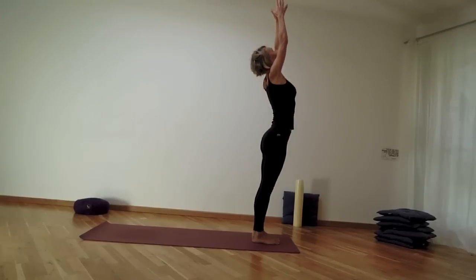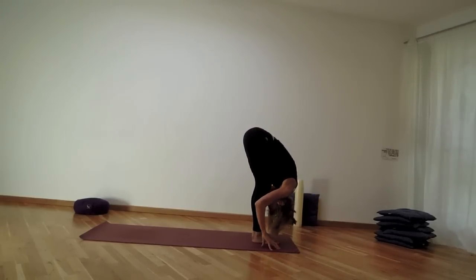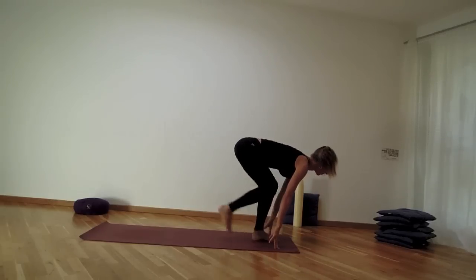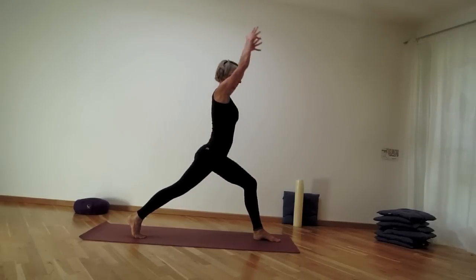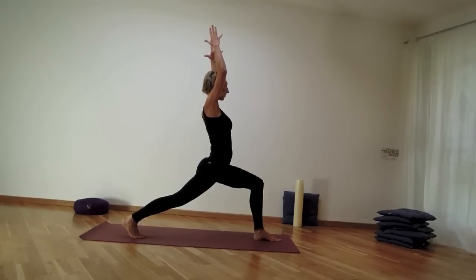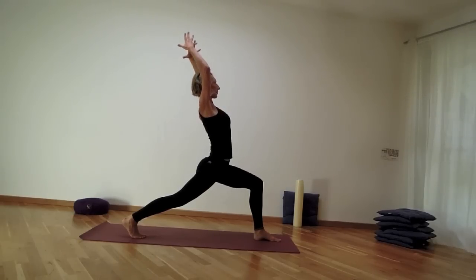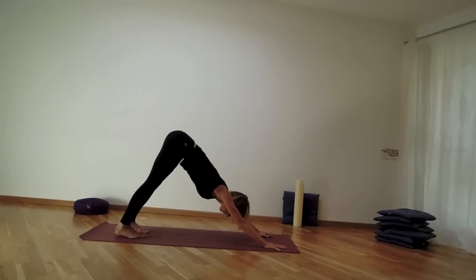Inhale reach the palms up and exhale folding forward. Inhale lift away from the thighs, exhale right leg back. As you inhale come up into a high lunge, stay for an exhale, take one more inhale reaching the heart up, and as you exhale step into downward facing dog.